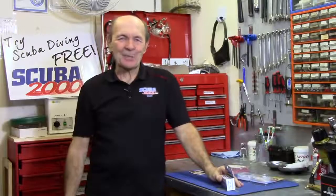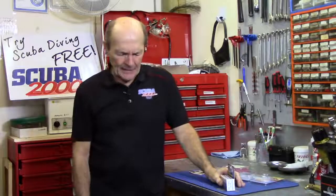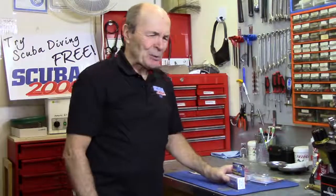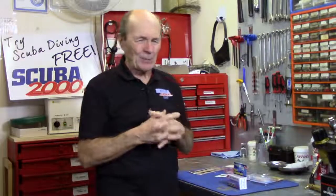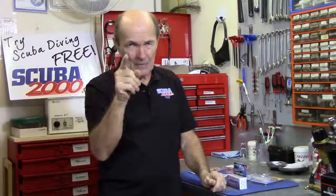Hi divers, Ali Pearce from Ali Pearce Scuba, back here at the Service Center at Scuba 2000. I want to share with you a tech tip. This tech tip is really related to something in your dive performance as opposed to a piece of equipment, but it's a very, very important tech tip — one that applies to every scuba diver.